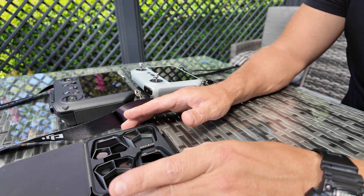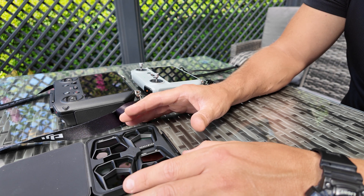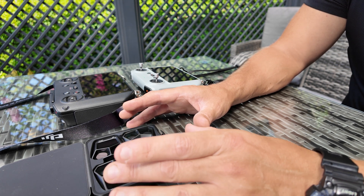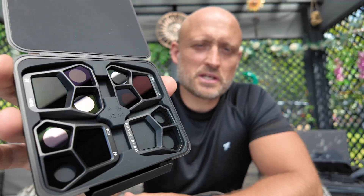On the standard lens at 24mm, no matter which ND filter you have on, I find the Mavic 3 Pro does an excellent job whilst in auto. With these ND filters, the higher the ND filter you go the more you're going to have to tweak your settings. For instance, on the ND64 I had to tweak the ISO to 200 because at ISO 100, especially on the x7 lens, it was just far too dark.